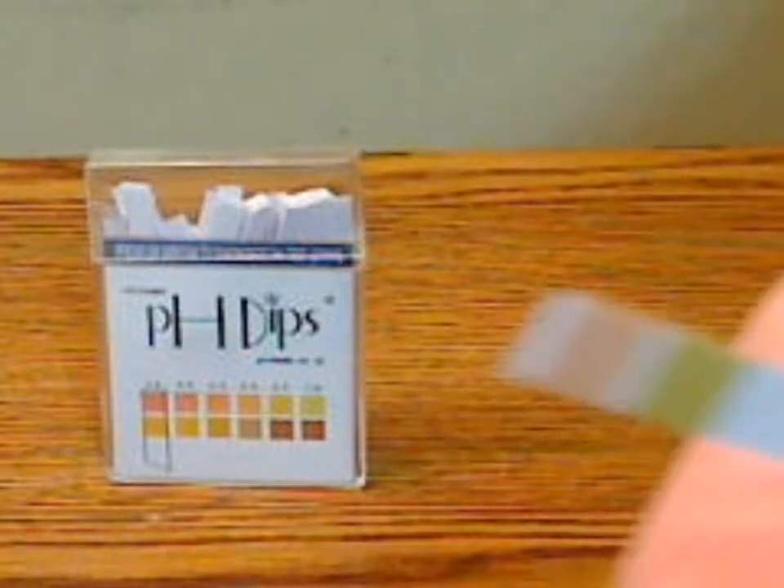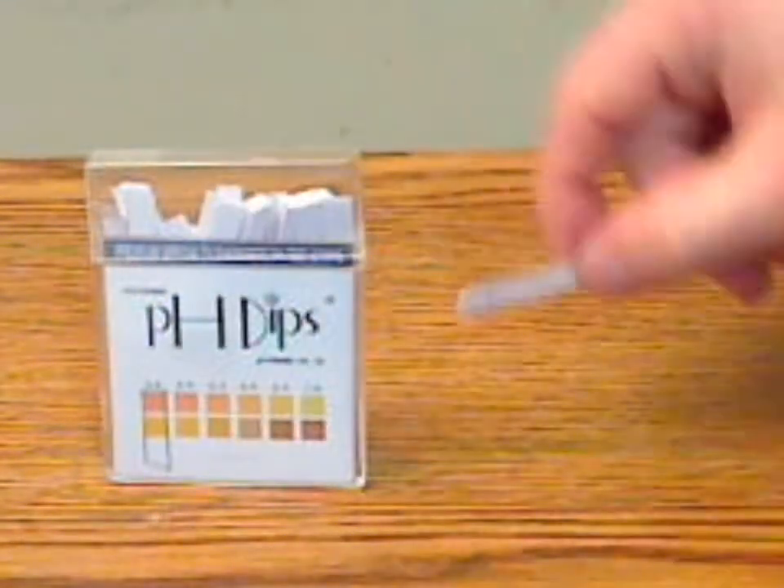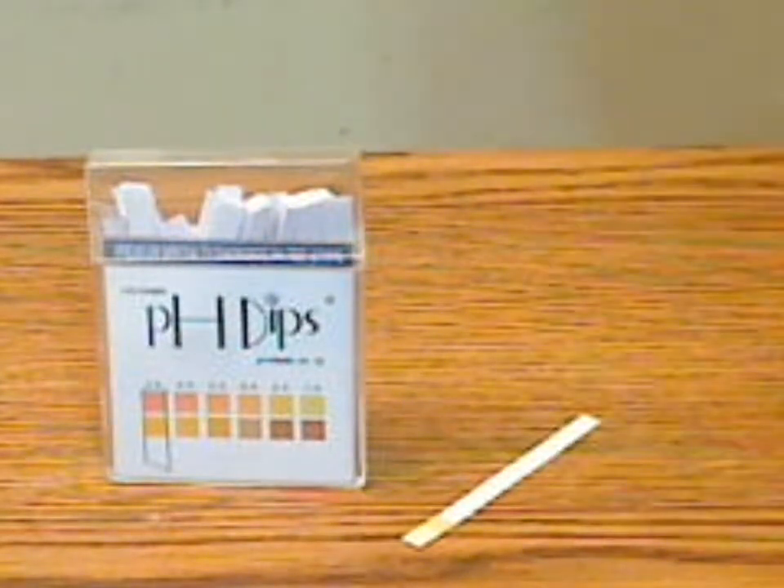Here's an example of what they look like — the strips here. They change color fairly quickly.